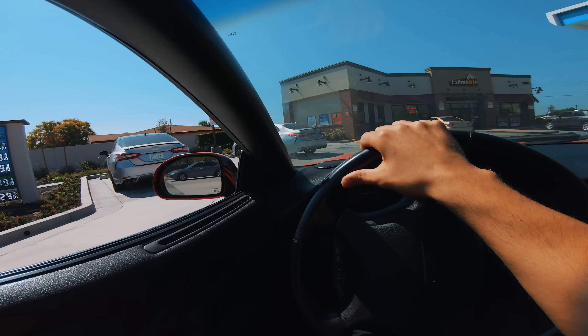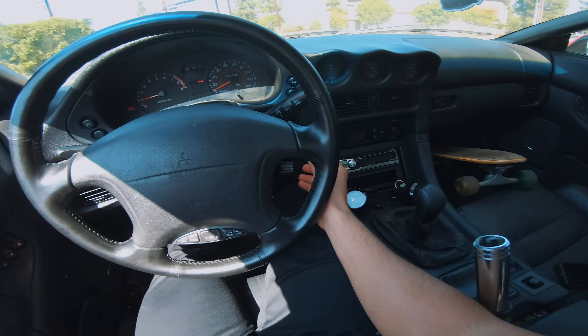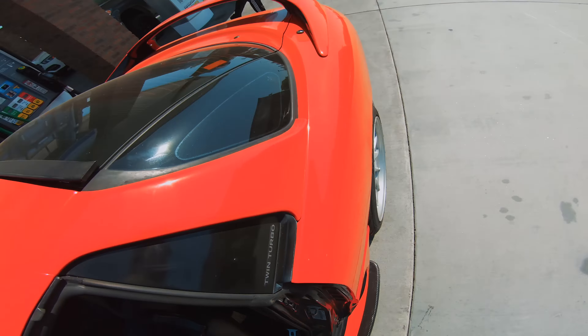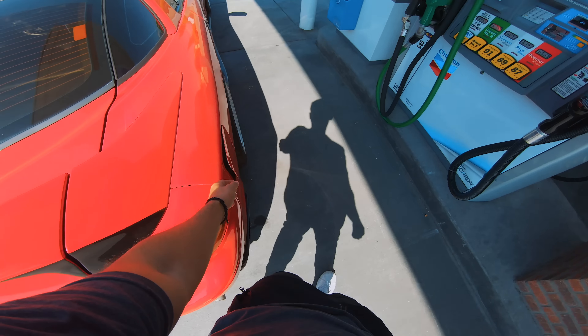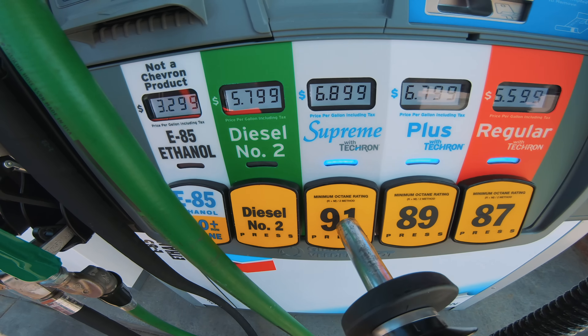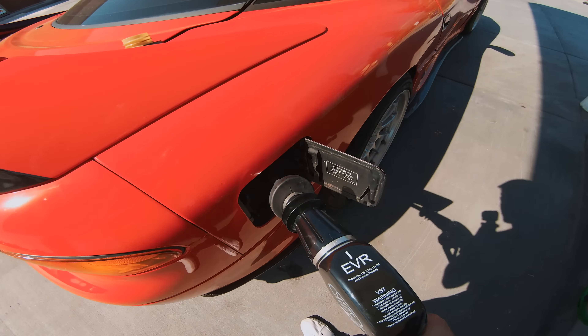$6.49 for gas — is it me or is it going back up in price? 91 octane is $6.89 right now. It would actually be smarter to go with 85 just because it's so much cheaper.